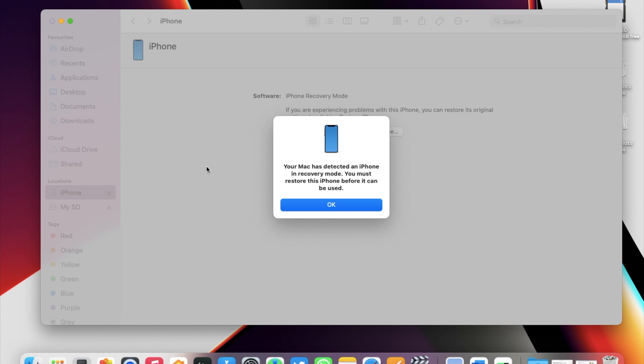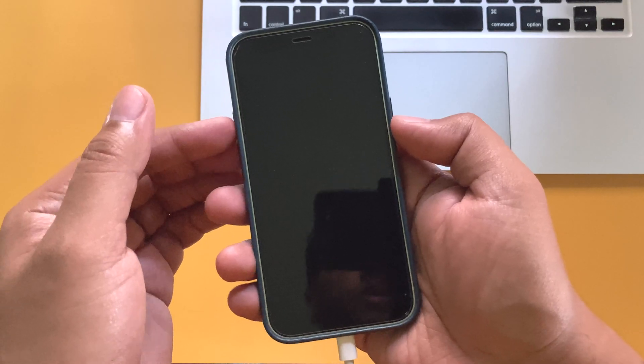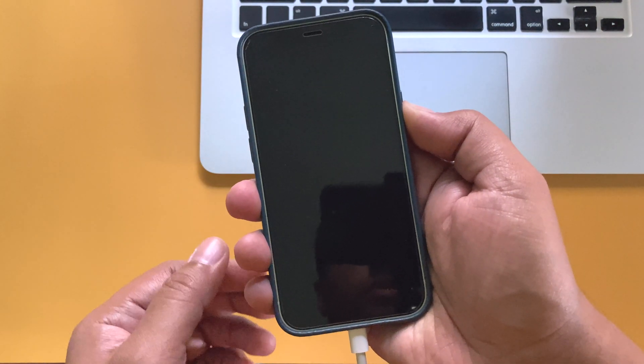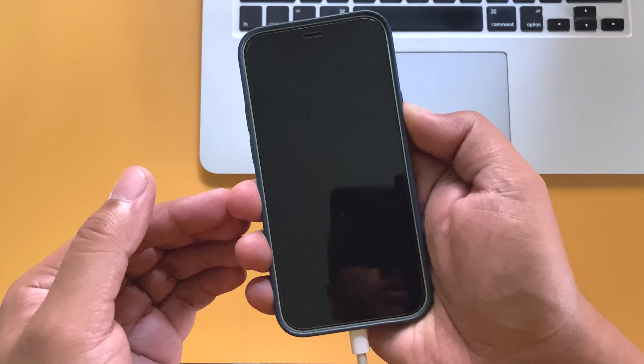You will see nothing on the iPhone screen, but on your computer you will find that the iPhone has entered into DFU mode. You can only restore your device in this mode. After the recovery is complete, your iPhone should exit DFU mode automatically. To exit DFU mode manually, press volume up and release it, then volume down and release it, and then press and hold the power button until the iPhone reboots normally.